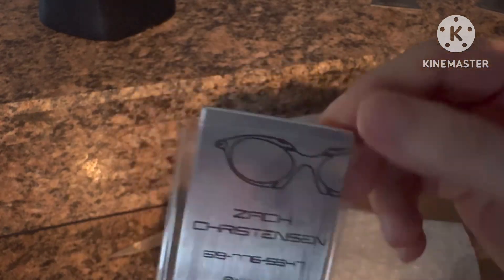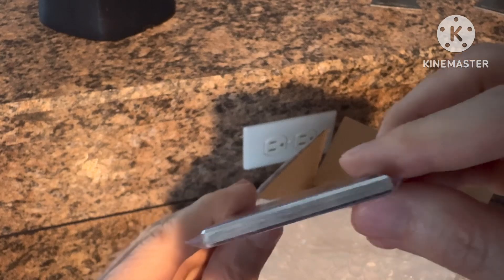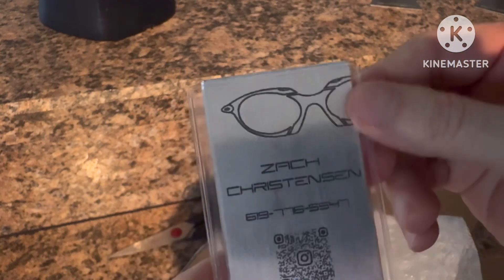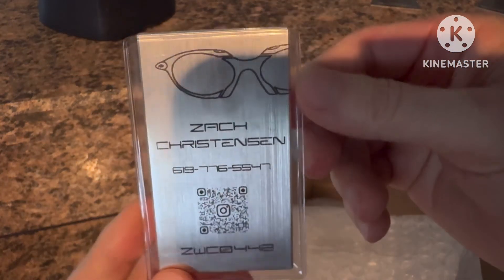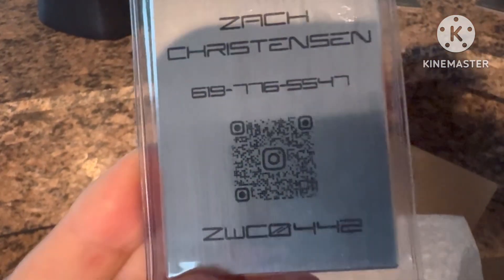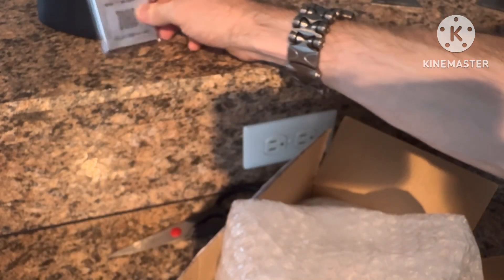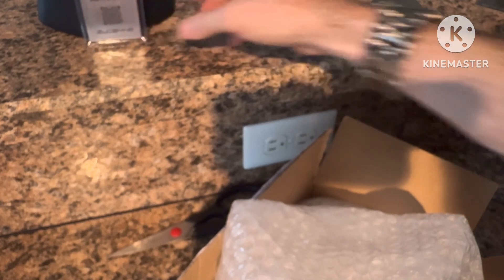Very awesome business card — reminiscent of Jim and Red Man. This thing's thick too, this thing is no joke. I was expecting a paper card. Definitely do your scan, do whatever you got to do. Very cool — we'll set this here for now next to Bob.